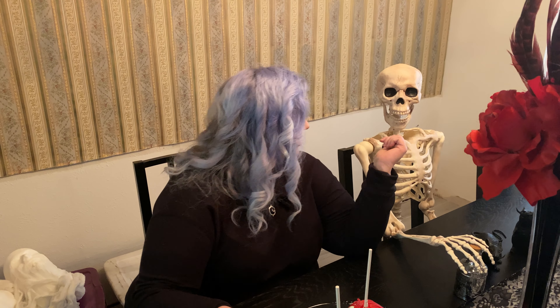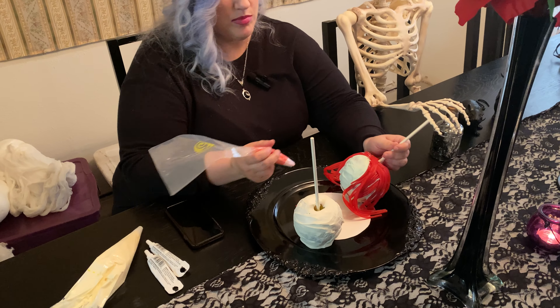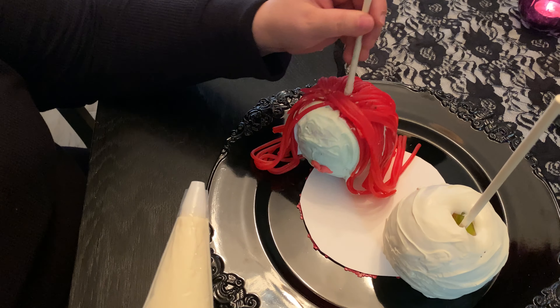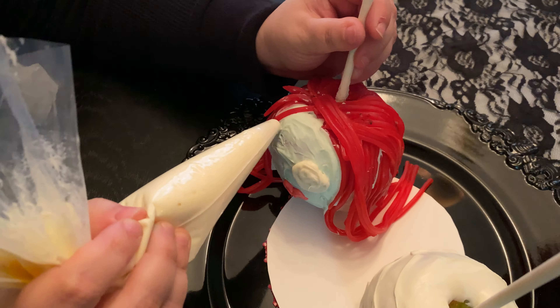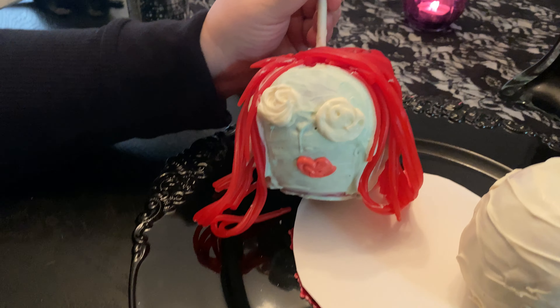So I'm going to decorate the apples now, and I've got my buddy here, Bones, to help me. Using red icing to do Sally's lips, then pipe the white of her eyes.